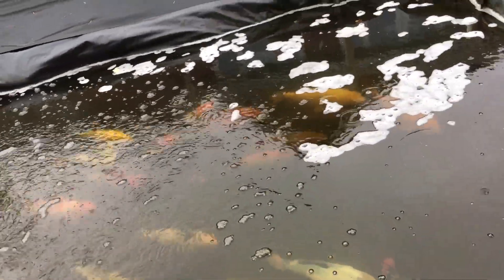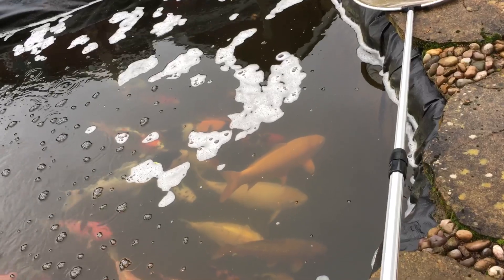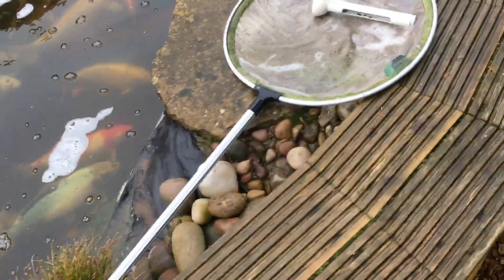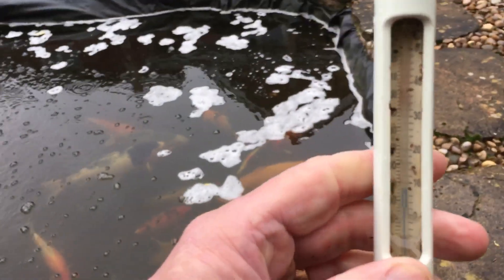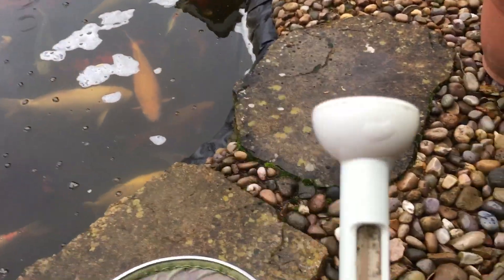I think it's possibly time to get the wheat germ out — well, I've got to go and buy some. Everything's piled down here as I'm doing an extension. Let me just get the pond thermometer out. The temperature is — you can see there guys — nine degrees, higher than I thought actually.